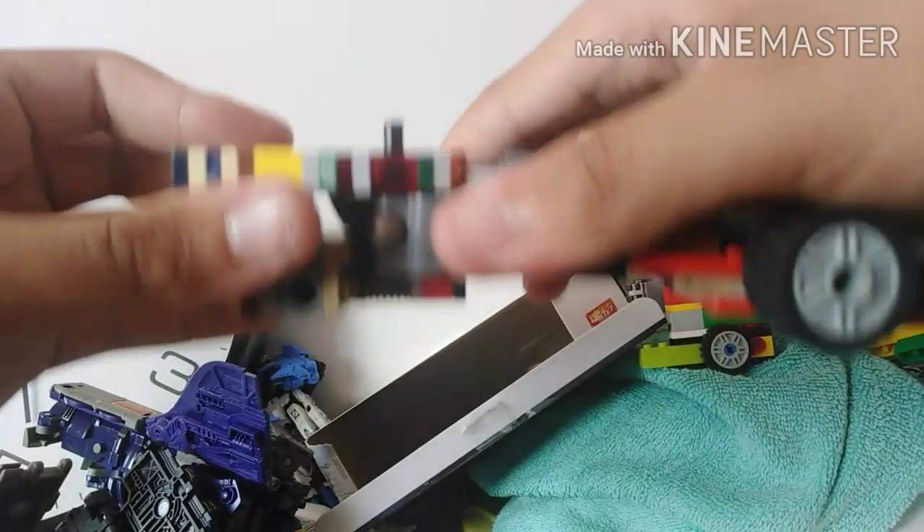Attach this piece to the back into the second part, which is the torso.